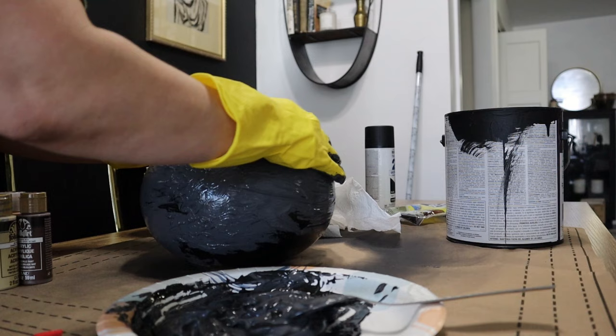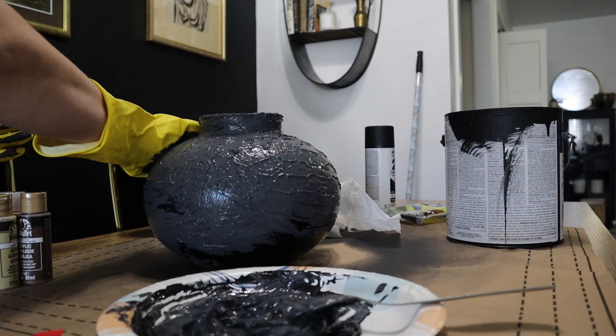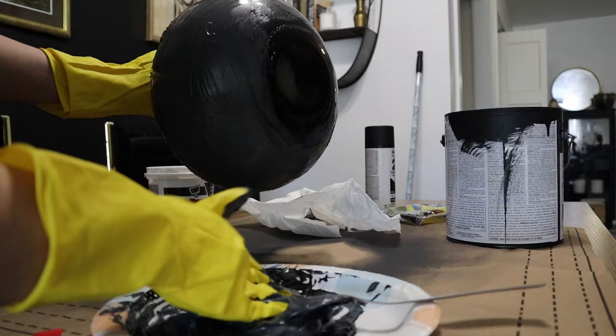This padding motion is what's going to give my vase extra texture and a cracking-looking effect that you'll see as it dries down. I just love the way that really ages the piece.